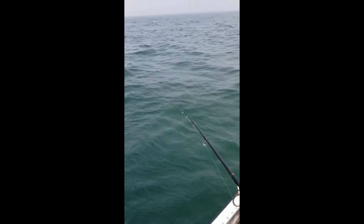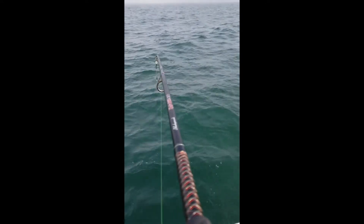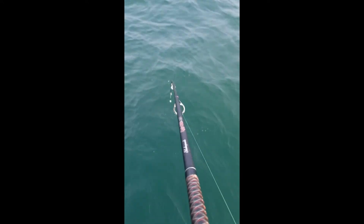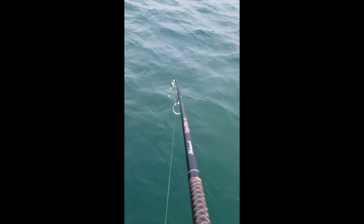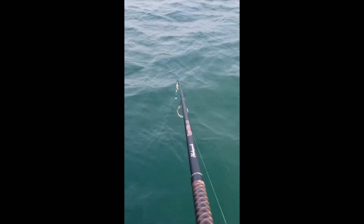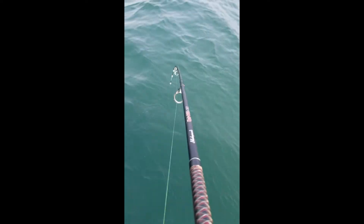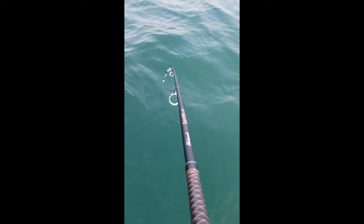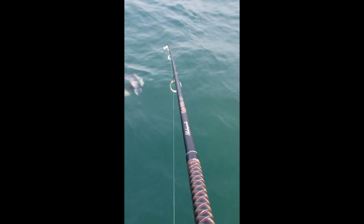Nice sea bass over here! Oh, fish! Yeah, this is a nice one — pulling a little bit. Oh yeah, this one's pulling line! Actually it's two sea bass.